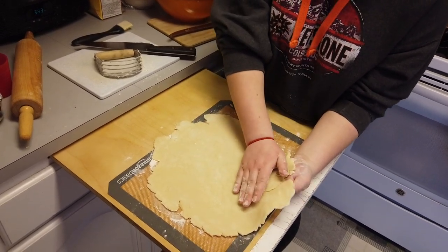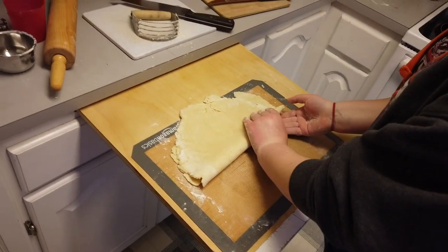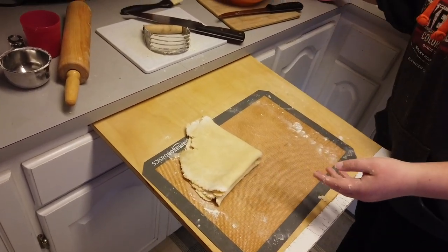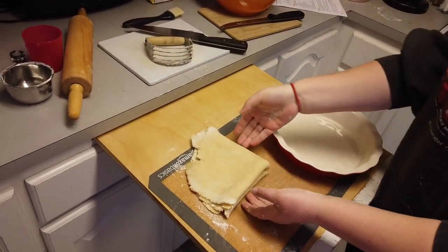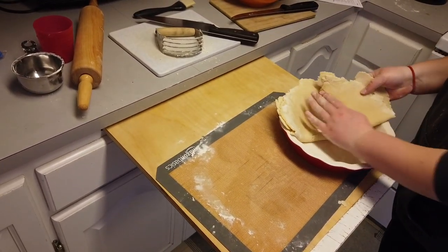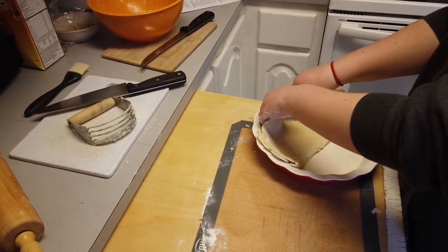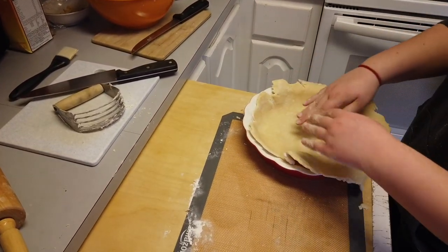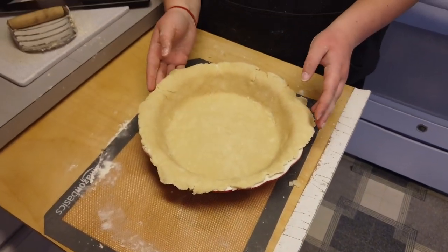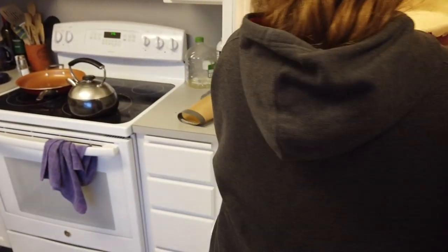Try to fold it in half as gently as you can, and then fold it into quarters. Bring your plate close to it. It's already cracked at the bottom. Put it in like you would put a piece of pie and unfold it. Don't worry about the cracks. I can't find the edge because of the cracks. Now you're going to center it and press it. Now it's pressed in. You're going to put that one in the refrigerator to cool while you do the other one. Oh my god, there's another one. We're on to number two.